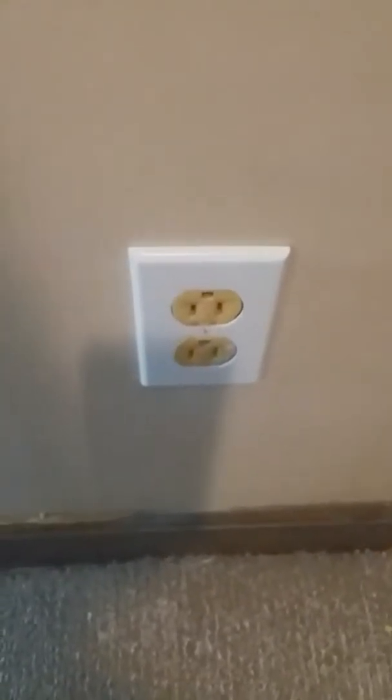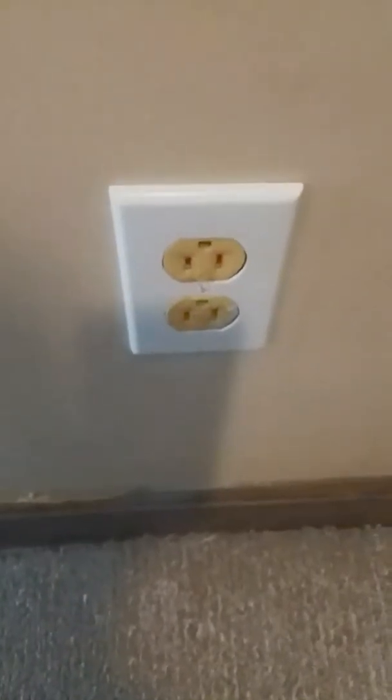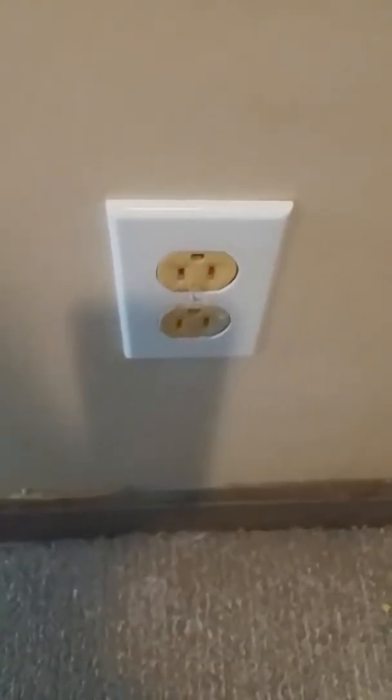Hi, this is Matt with the Low Cash Homestead, and today we are staring at a wall plate — or a receptacle. Today we're going to be talking about device charging.